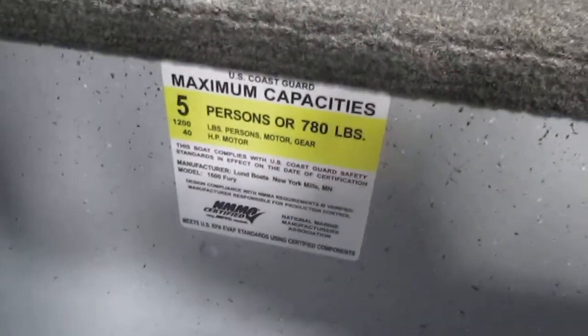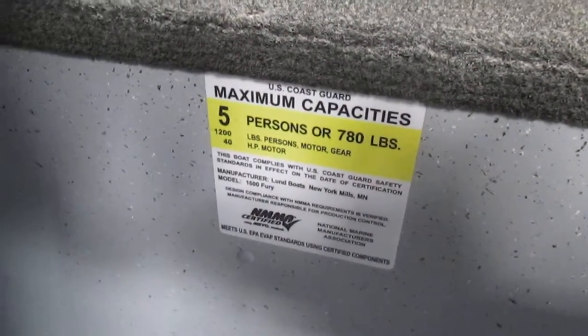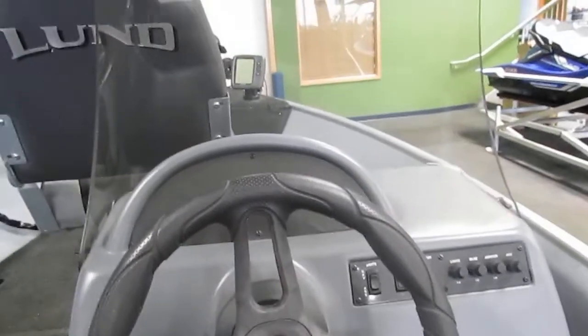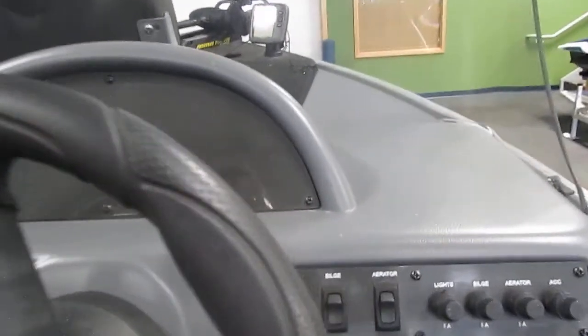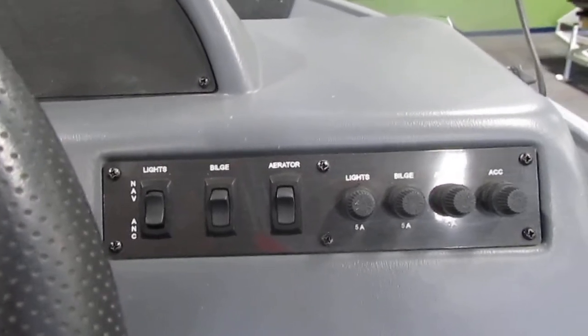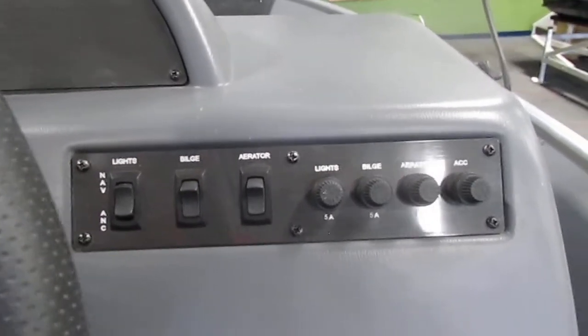This boat does have a five person carrying capacity according to the US Coast Guard. This boat doesn't have any gauges but it does have navigation anchor light switches, our bilge foam switch, and then our livewell switch along with circuit breakers.